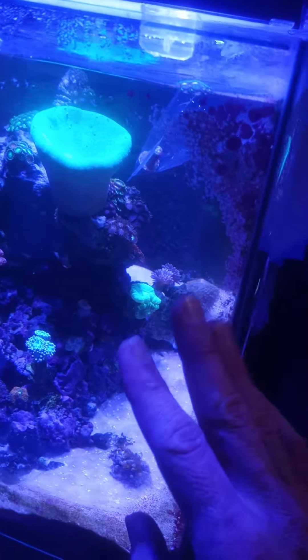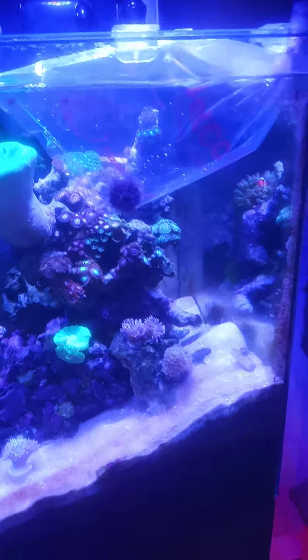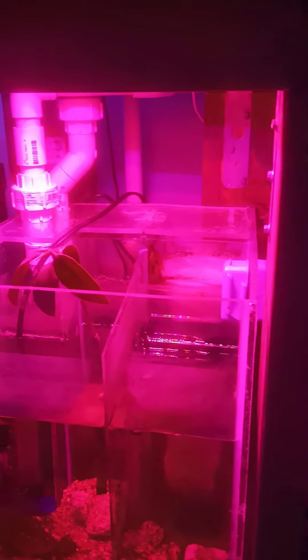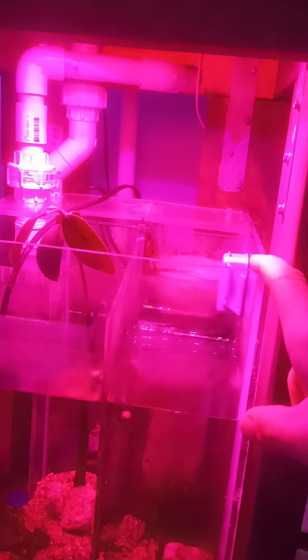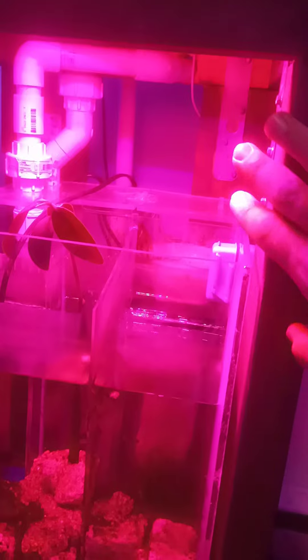I didn't have this tank drilled before I set it up — I didn't plan on getting as involved as I did. I just wanted a little 14-gallon with a skimmer. I ended up building this myself, welding all of the acrylic together with acrylic cement and designing all the compartments. My problem was the space limitation from my pre-built stands, which restricted me to 11.5 inches across by 13 inches back by 16 inches tall.